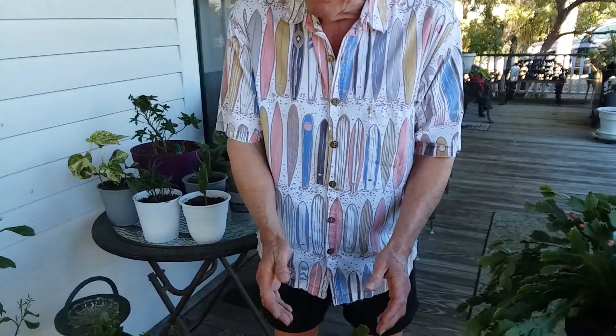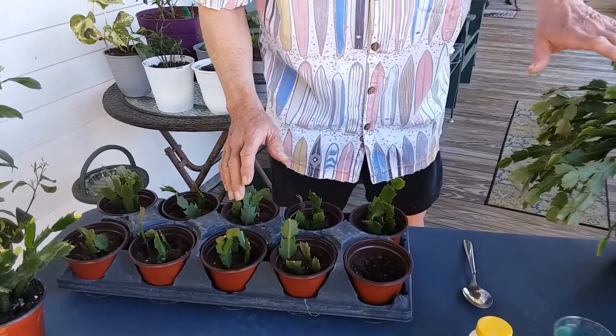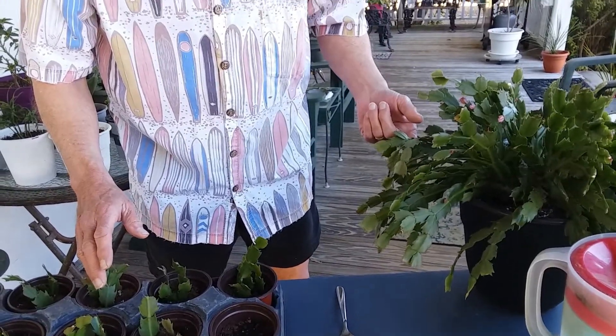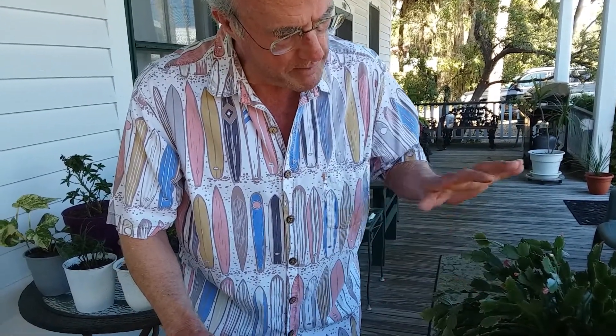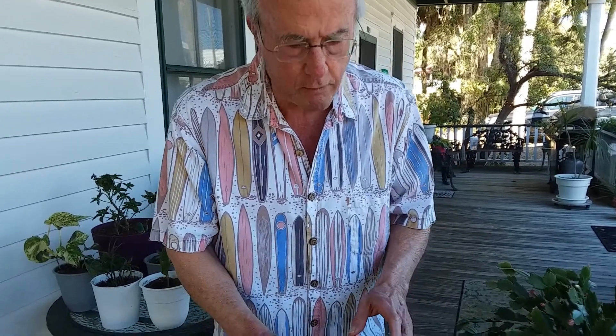What we're going to be doing is sprigging about 10 of these holiday cactus. They all came from this mama here, which I bought back in November of 19. It has gotten huge — it was about this size when I got it. So I'm going to be breaking off some shoots, and I'll show you how we're going to do this.